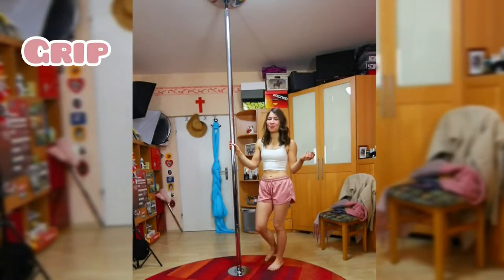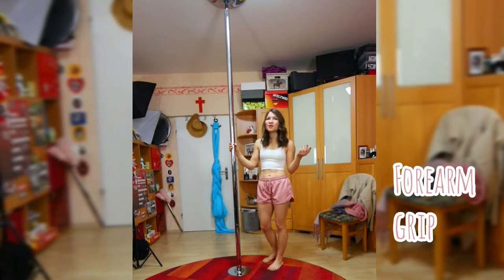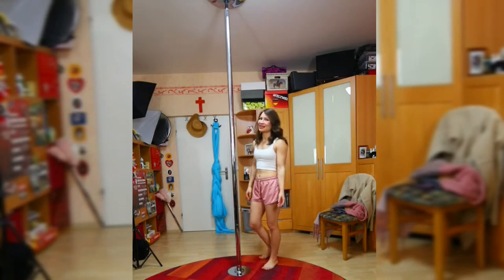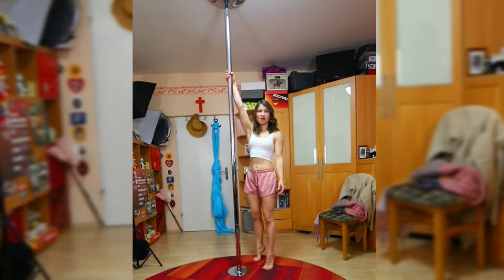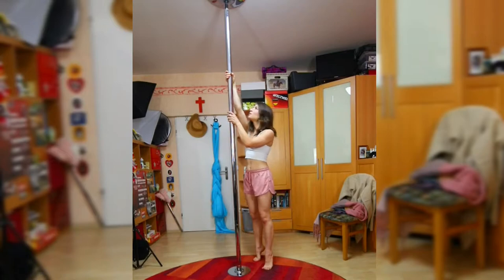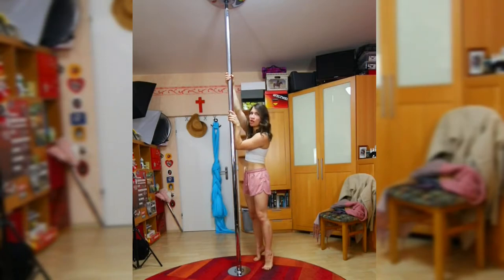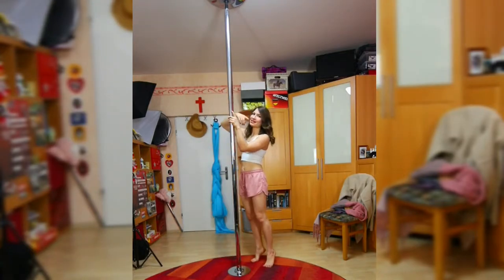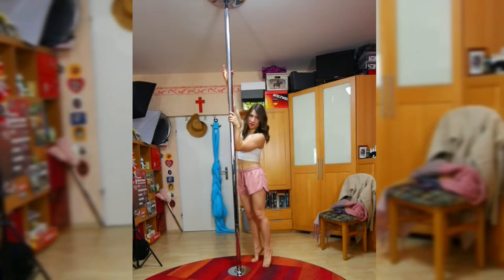Firstly, we've got the grip. I really love the forearm grip for this one because it gives us more space between us and the pole. So the forearm grip looks like this: we just have one arm really high, the other one is holding the pole lower, about face height. And we're going to place our forearm onto the pole to be able to push our body away from the pole. We've got the shoulders nice and engaged, and our forearm is actually a little bit across the pole. This way we've got a nice distance to the pole when we are spinning.